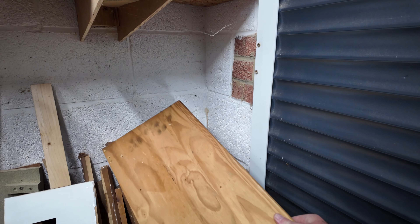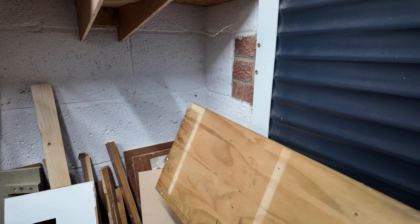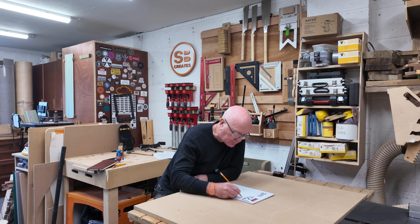And then just when I was ready to pack everything in, I saw it — something that I'd been ignoring. Nothing fancy, just an old piece of reclaimed pine. And I thought, maybe this thing doesn't need to be complicated. Just make something, Steve, and go from there.